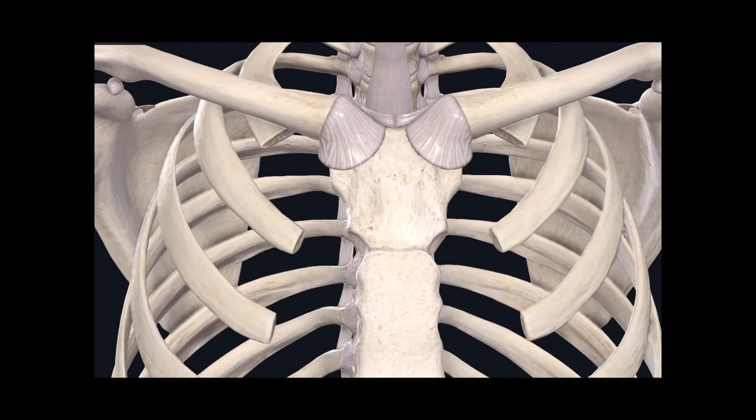Hello, everyone. Welcome to another anatomy video, and today I'll be going over the names and classifications of the joints in the superior limb.